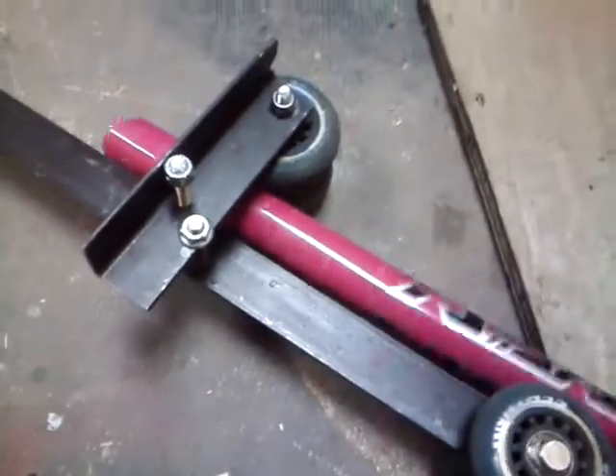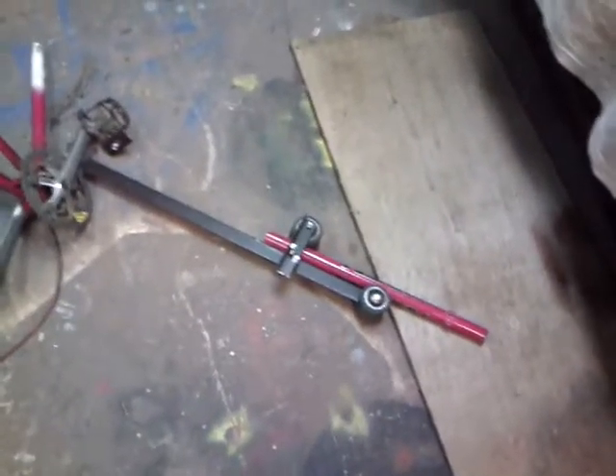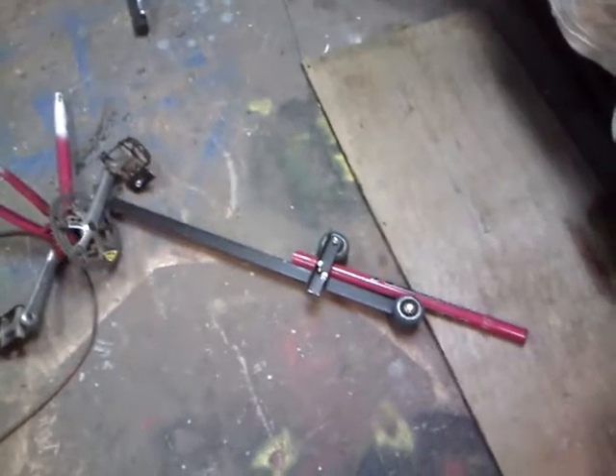So that gives us this nice telescoping system without having to worry about any unwanted rotation. Maybe that'll make more sense once it's on the vehicle — that's the way it is for now.